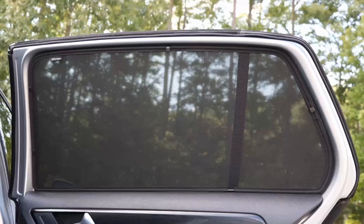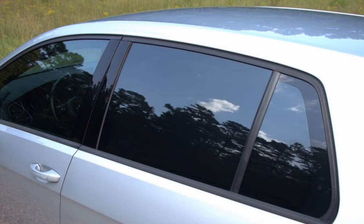Hello and welcome to my channel. Today I'm going to tell you about the pop-in sunshades by Volkswagen. They're a good alternative if you're not able or allowed to tint your glass, or maybe you don't want to go through the expense. In my case, I have both tinted windows and now pop-in sunshades.